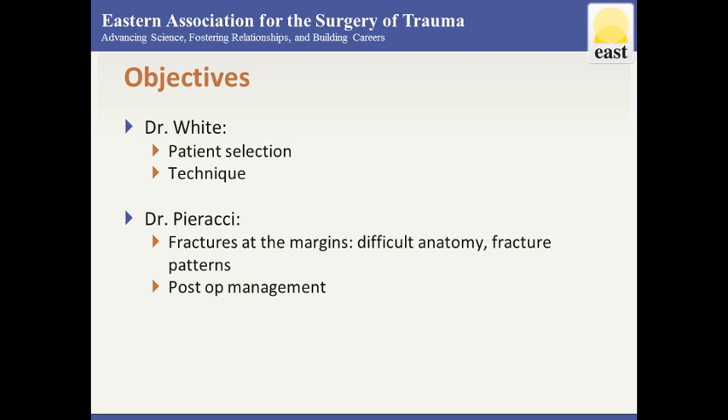We'll turn the time over to Dr. White for the first part to talk about patient selection and some techniques of placing the plates. We've got some good videos to show, and then we'll turn it over to Dr. Piracci for fractures at the margins — difficult anatomy, hard places to get to — and a little about dealing with post-op complications and management.